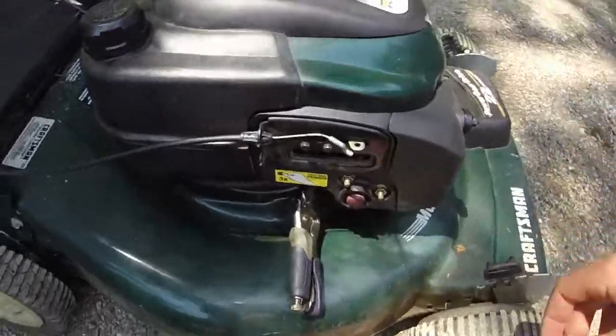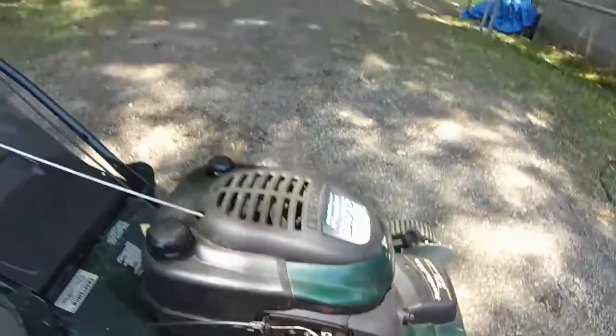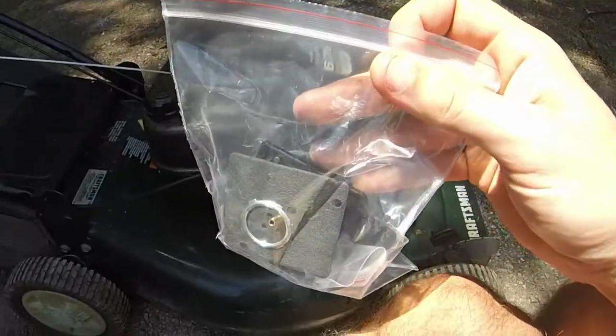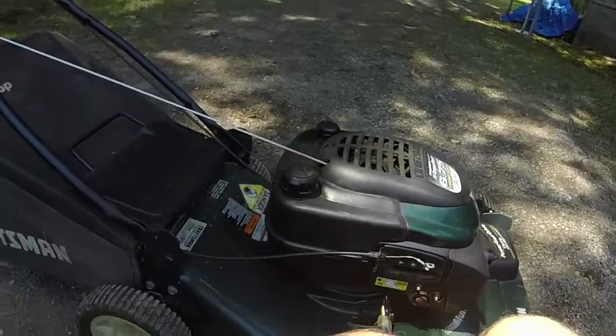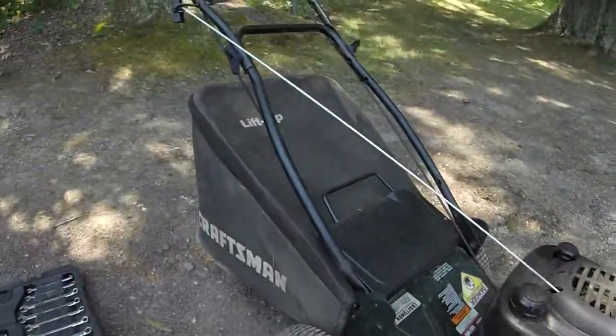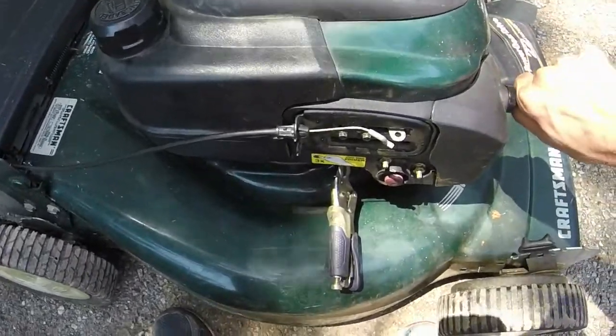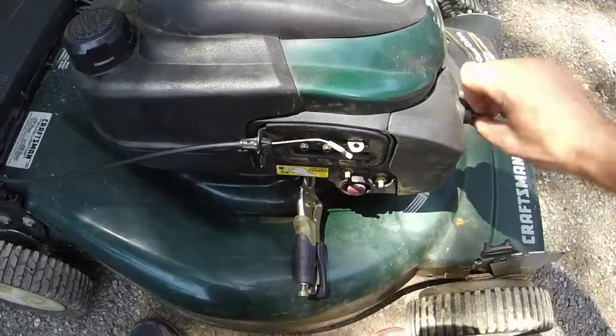Now we'll get into this Tecumseh Vector carburetor rebuild because I've got the kit right here. It was $11.95. For as good a shape as this mower is in, it's well worth rebuilding the carb on it instead of having to fight an overflowing gas tank and gas leaking into the carb.